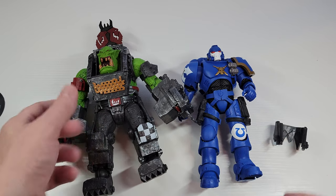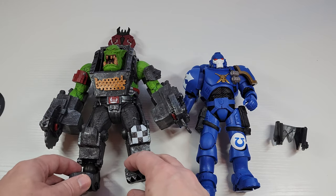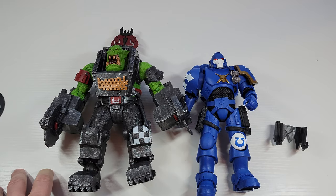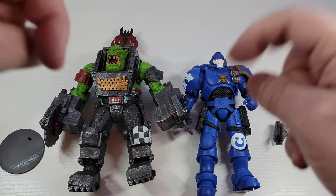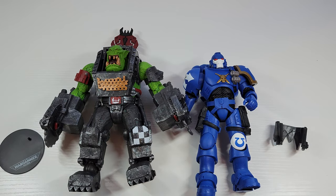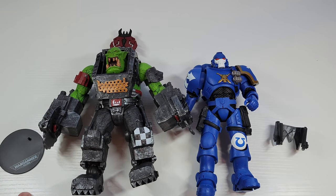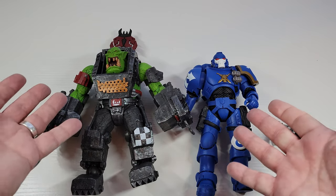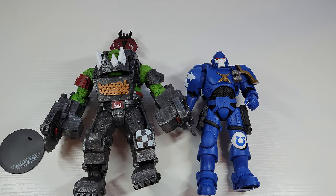Not bad — can this guy kick his butt? I think so, there's a good chance. Take it easy everybody. If you want to see the rest of my videos for this line I'll have a playlist in the description. Please subscribe to the channel — trying to get to 4,000 by the end of the year. More Ork goodness — what are you going to do? Have a battle! Take it easy everybody, bye.